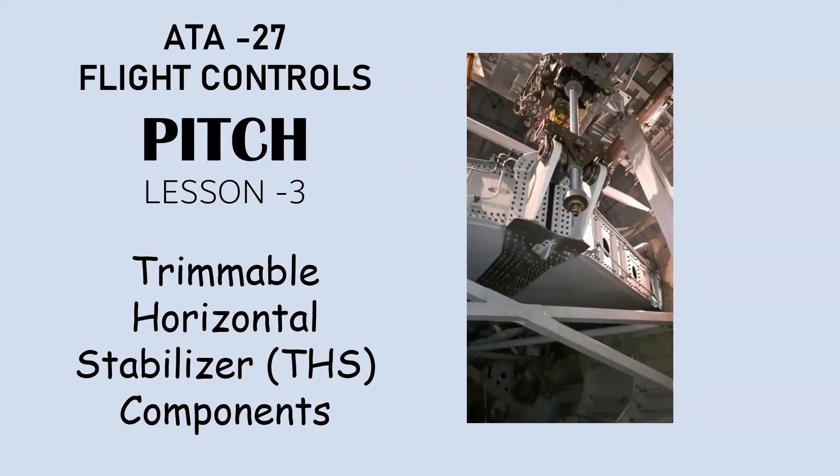Hello everyone. Today I have a new lesson — it is Every27 Flight Controls Pitch Lesson Number Three. I think this is the last lesson in the pitch series. Today I'm going to talk about a Trimmable Horizontal Stabilizer (THS) components. You can see this is the THS back actuator and this is the THS compartment. I'm going to describe each component and their locations.